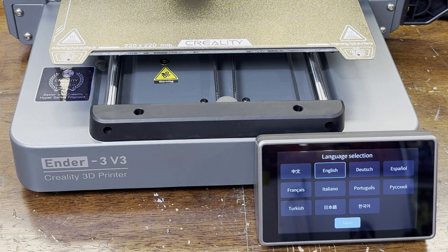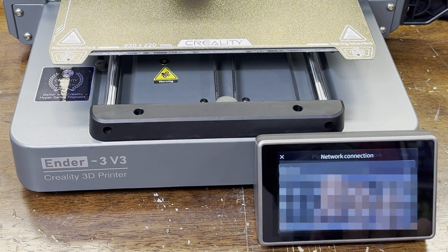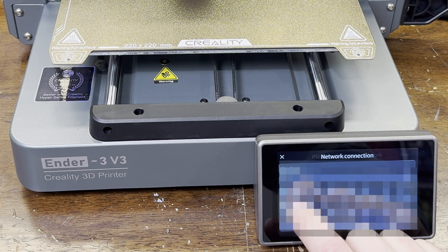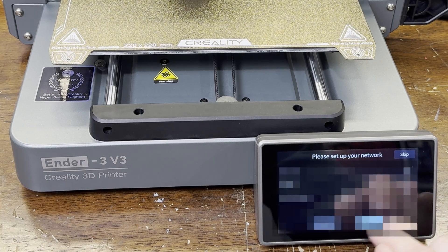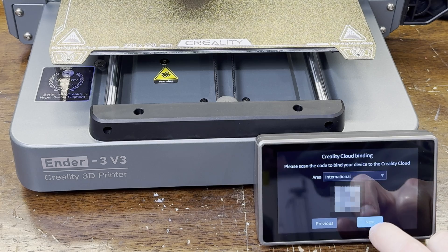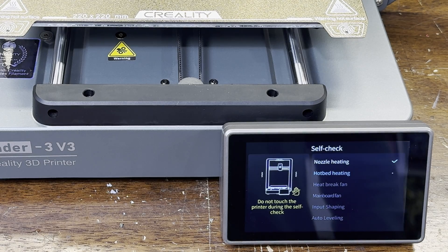Now let's run through the startup sequence. The first step is selecting your language and then agreeing to the privacy policies. After that, you select your Wi-Fi and set your password information, and then finally you set your time zone. At the end, you're given a QR code that you can scan with your mobile app to link your machine so you can access it through the app. Once that's all done, the machine will start going through its self-check sequence including input shaping and bed leveling.